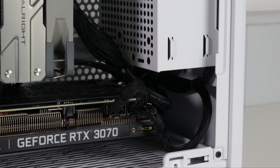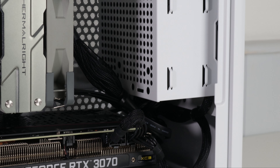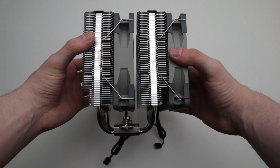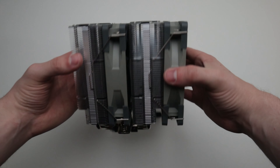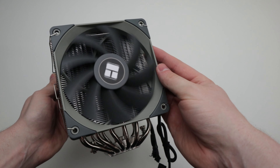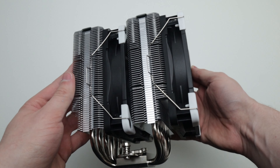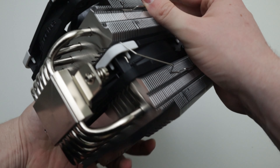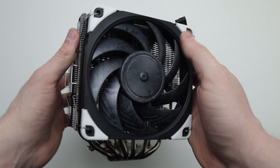In the last video we built in the Cooler Master NR200 using an RTX 3070, a Ryzen 5 3600, and a Thermal-Rite PLS Assassin 120 to keep it cool. This thing is an absolute bargain for what you get, and it made me think what would happen if I put Noctua's on it. These fans cost around £30 each, which means just one of these costs the same as the Thermal-Rite heatsink and both of the fans.